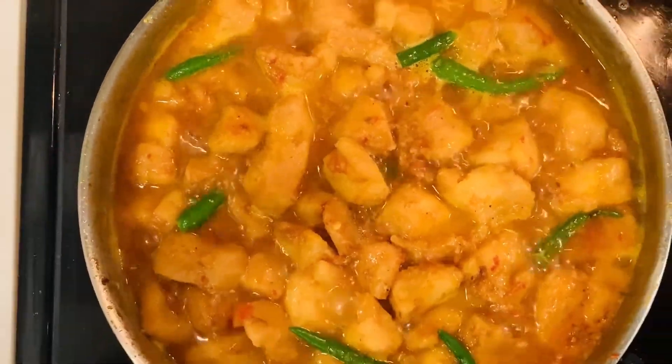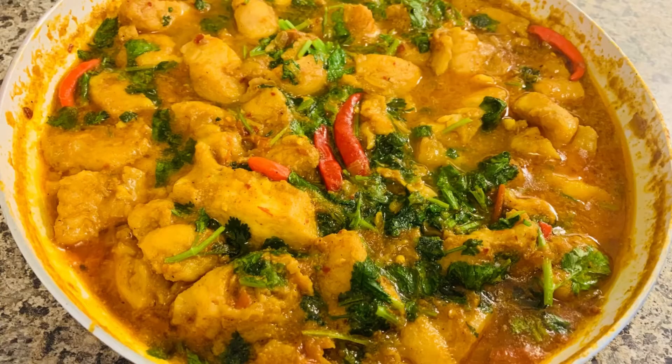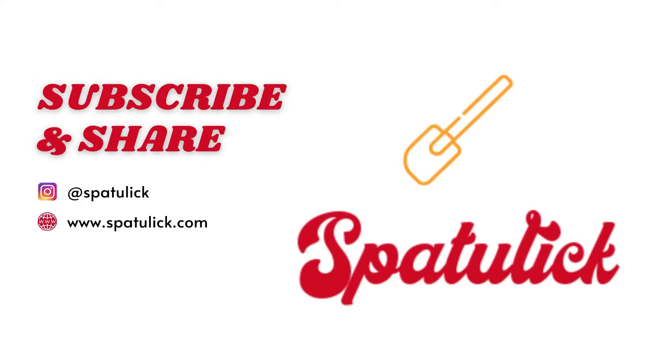As you can see, my fish is ready and I'm going to serve it. You can see the coriander leaves here and it is delicious. Hope you guys enjoyed the video — please don't forget to like and subscribe.